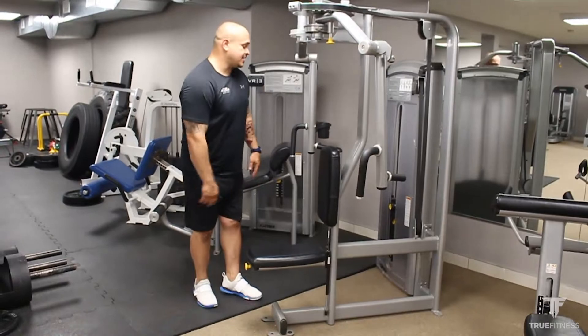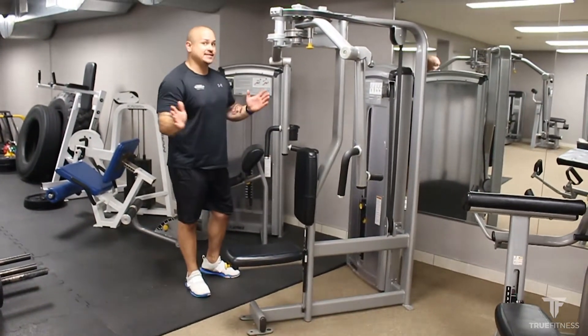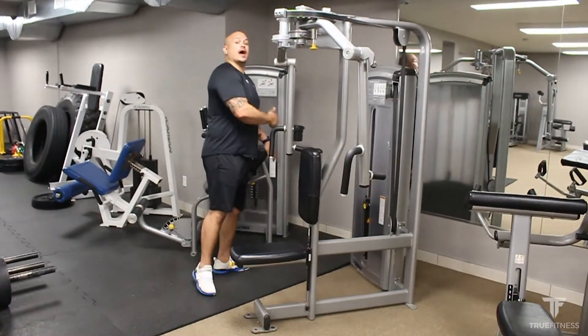I'm going to adjust my weight stack. My chest is a larger muscle than my rear delt, so the capacity is greater — I should be able to add more weight.